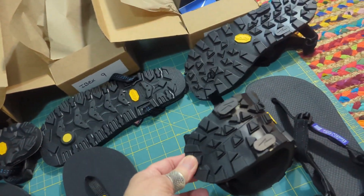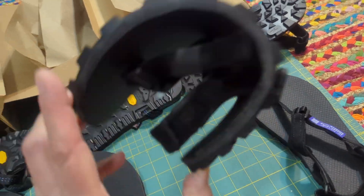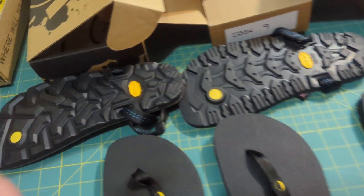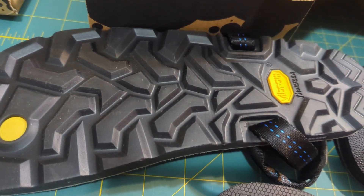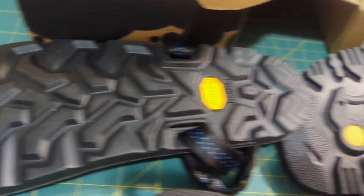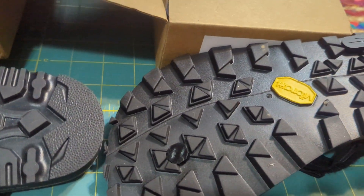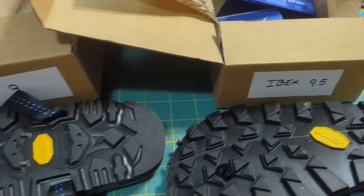Here are the two pairs of Ibex — just much more flexible out of the box. As for the treads, here's the Mono; people say they're good. The Oso treads are much better, and I would assume these Vibram soles are going to be quite nice as well.